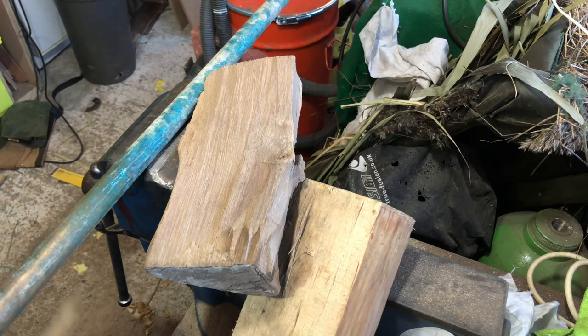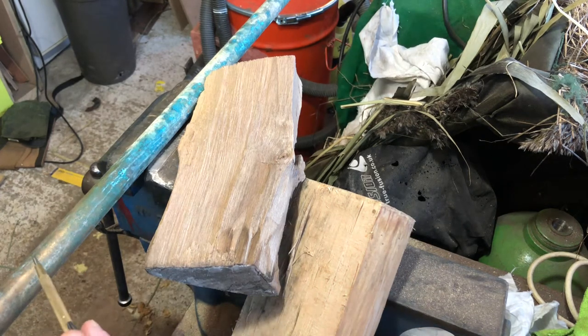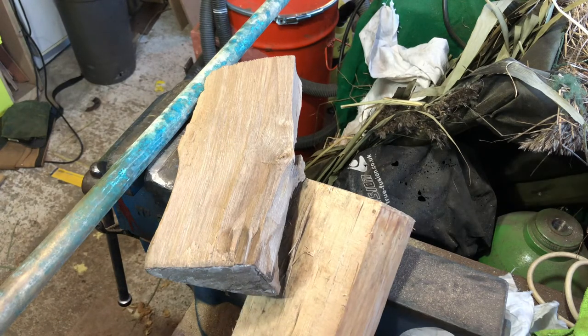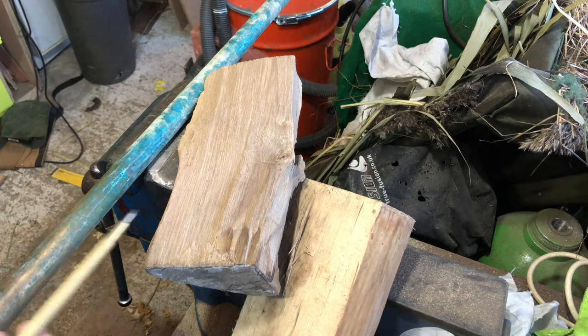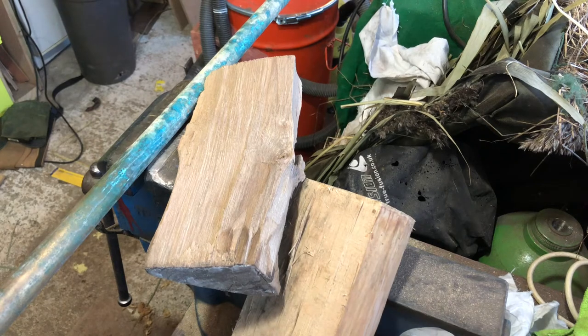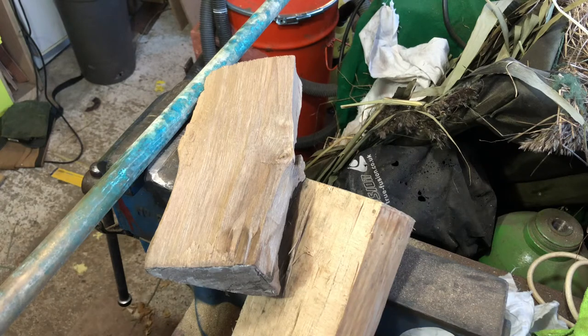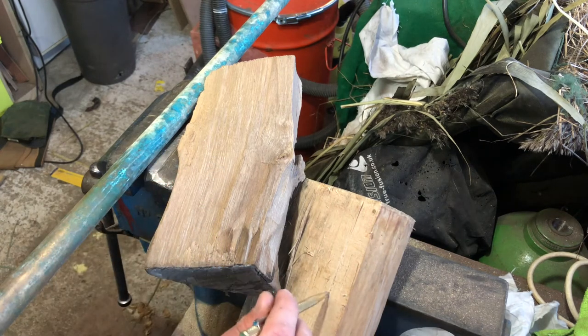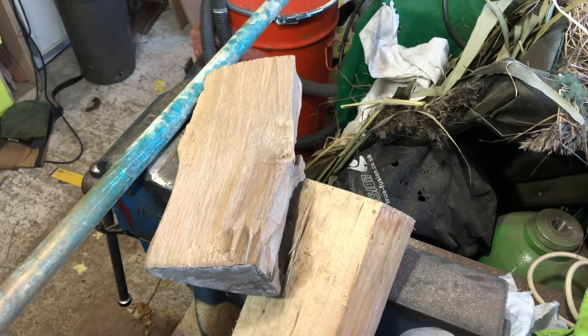So what we're gonna do today is ruin - I mean use - some brass bar, an off-cut of walnut, and an off-cut of I think it's beech or ash, one of the two. We're gonna make a little hammer. I'll make one for myself and one to give away later down the line. I got this from a friend who can't be named, originally from a guy called Phil Smith.